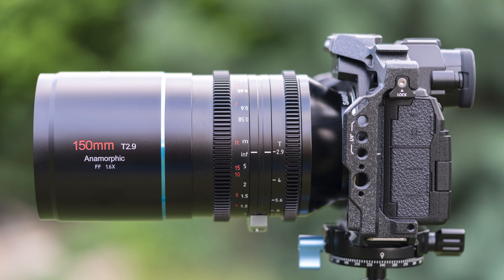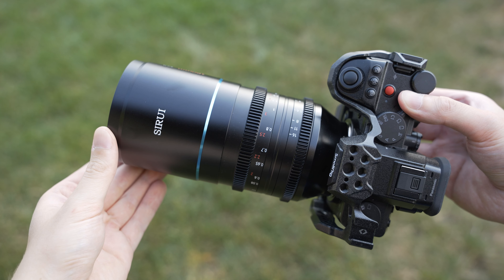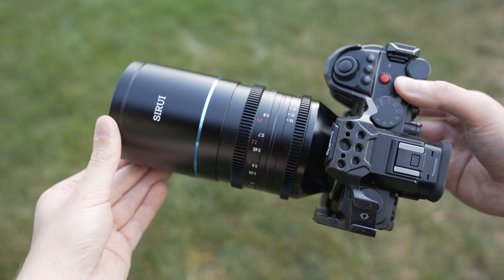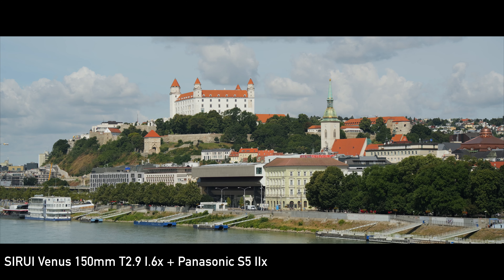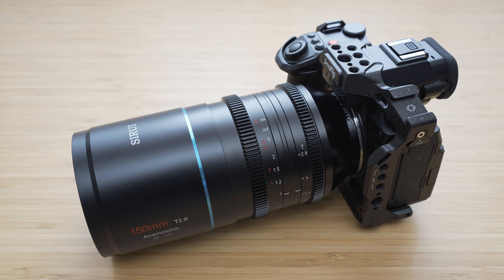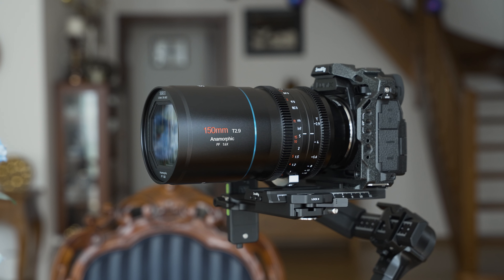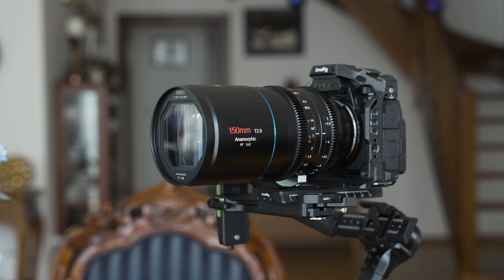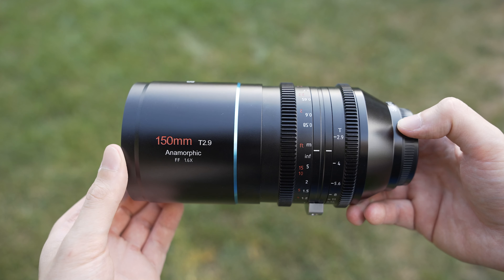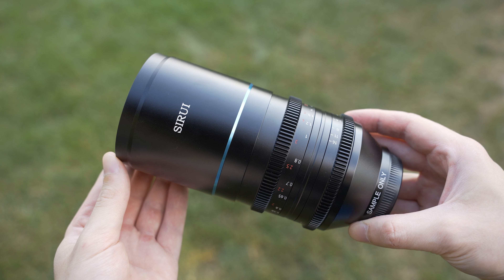Hello my friends! In today's video we will take a look at Surrey Venus 150mm T2.9 1.6 times anamorphic lens. 150mm is another addition in the series' growing anamorphic lens selection. This one is mainly intended for close-up work, subject separation and anything that requires a relatively narrow field of view. I have tested it with Panasonic S52X which will have significant and very positive implications on this review. We will take a look at the performance and the feature set of the 150mm Venus to find out whether you should consider getting one.